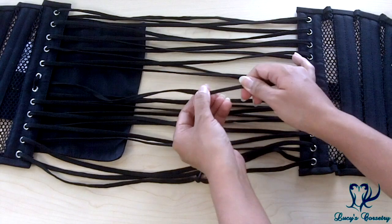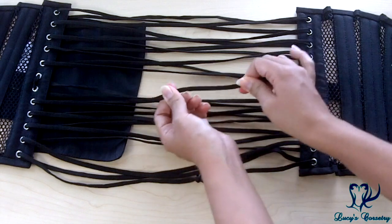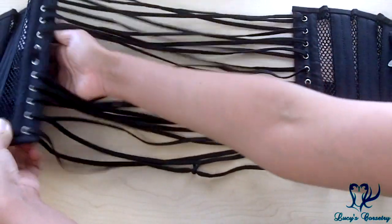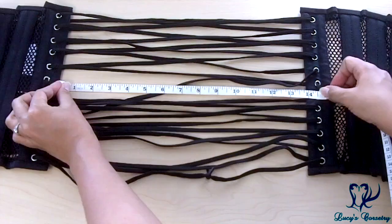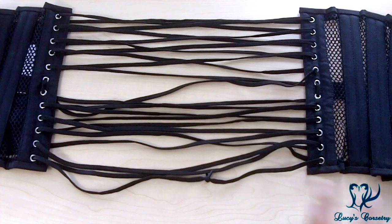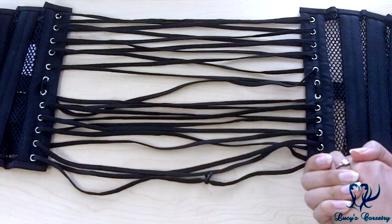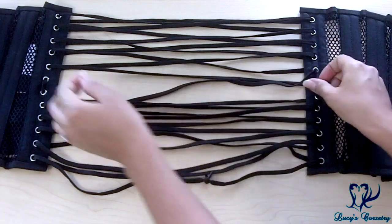The laces in this corset are your typical workhorse laces — black, quarter-inch-wide, flat nylon shoelace-style laces with a little bit of springiness that should stretch out as you wear the corset in more. There is a ton of laces included — this accommodates up to a 14-inch lacing gap. I would never recommend a 14-inch waist reduction, but you should never have a problem getting the corset to wrap around yourself or lace up, as you'll always have enough slack in the back.